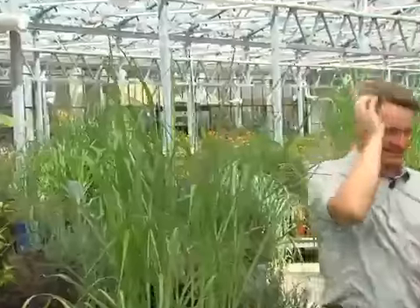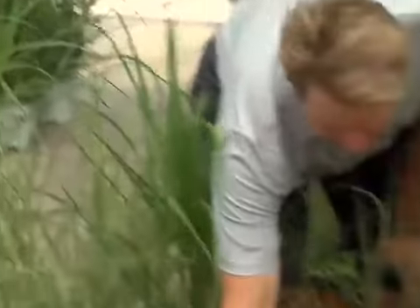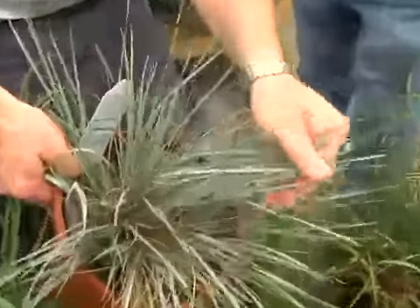What's really nice about them is you can use them in so many ways. Down here we've got some shorter varieties for accent plants. Look at the foliage color on that one — the color stays very true. This is the blue oat grass.